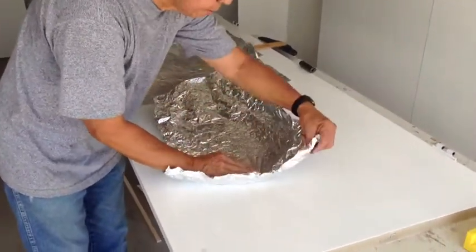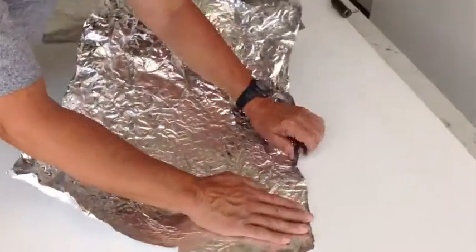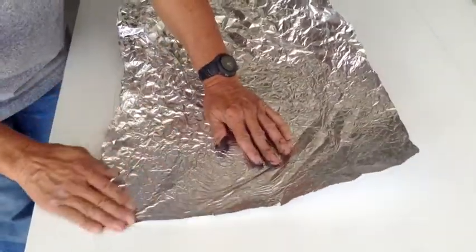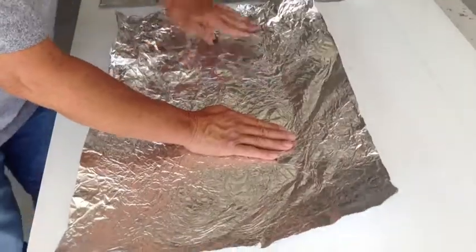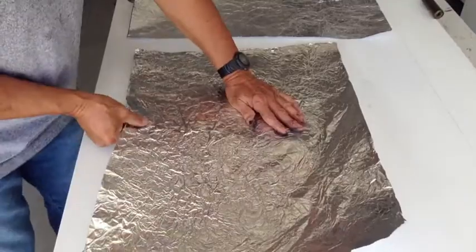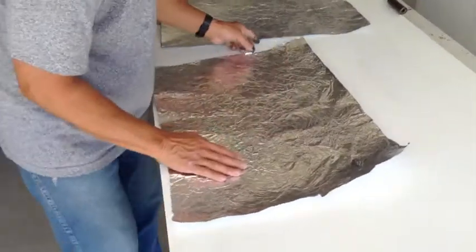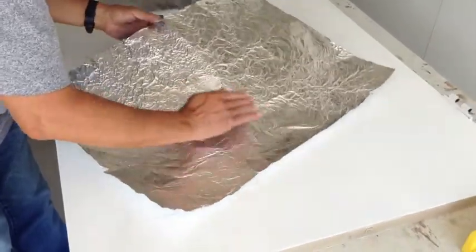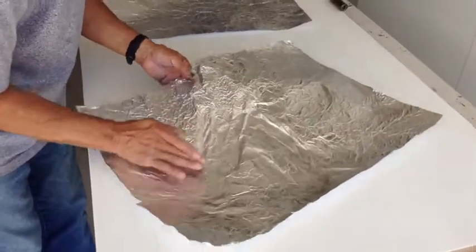I just kind of start flattening it out, being careful with the edges. When you think you have it kind of flattened out, then you have to do it again. You can leave it with a very rough texture, or what I wanted was to open it up even more, so I kind of lift it and press it, and that seems to flatten out the foil even more.